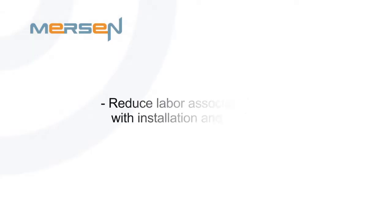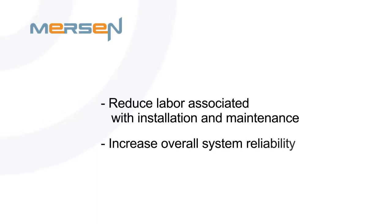I'm Robert Lyons, Product Manager with Mersen, and I'm excited to introduce you to Mersen's new series of fuse holders. The USG Series UltraSafe fuse holder is the newest series of product in our fuse holder portfolio, and today I will be demonstrating how this product can save you on total system cost. It will reduce labor associated with installation and maintenance, as well as increase your overall system reliability. Let's start off with our single-pull version of the USG Series fuse holder.